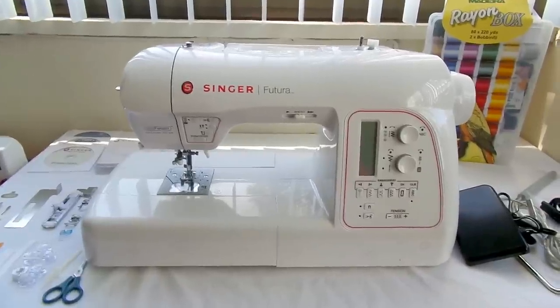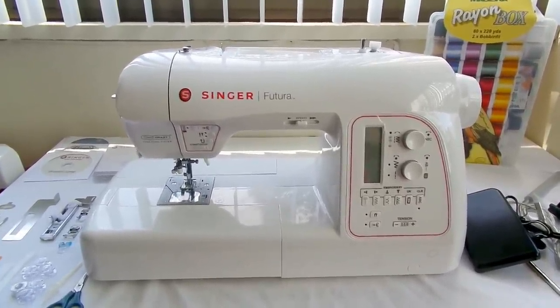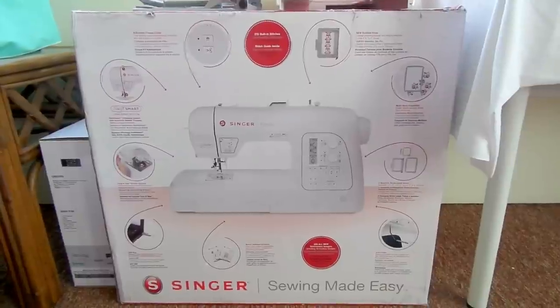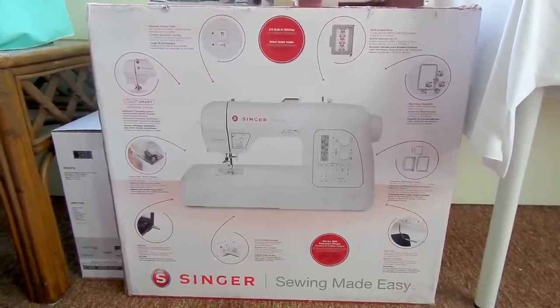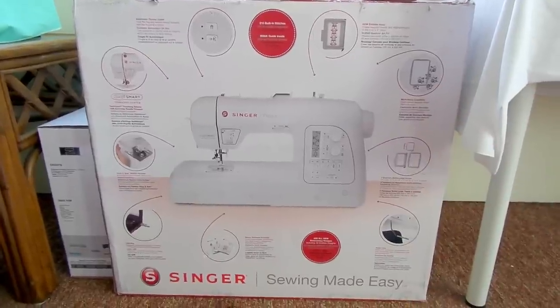Today I'm going to show you my new sewing machine. It's the Singer Futura 580 — a sewing machine, embroidery, and quilting machine. It came in this big box, 28 by 25 by 20 inches, and there are two more boxes inside separating the machine and the embroidery part.